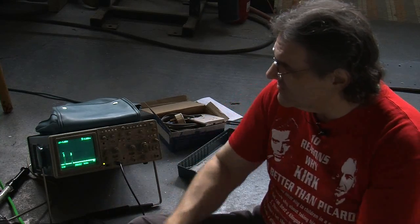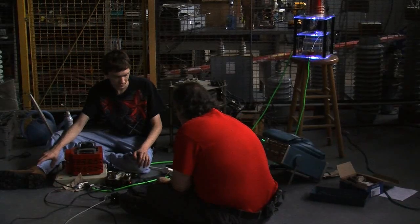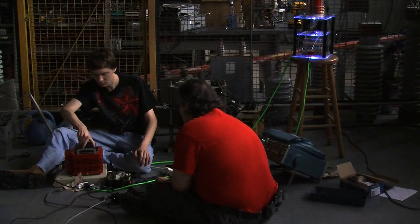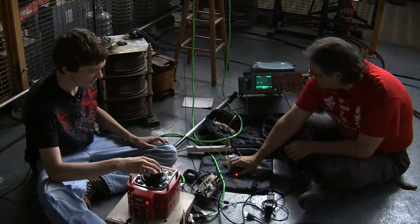I'm going to hit reset as you turn it up so the music starts right when I release the reset. Set it to where it's going to be good — should be good right around here. Okay, let's see what we get.